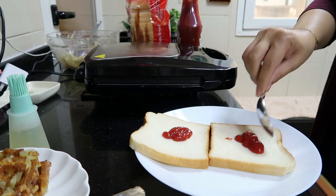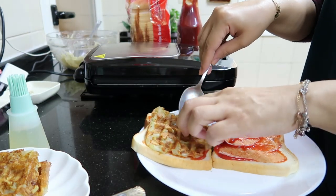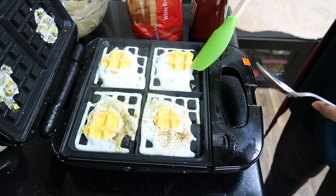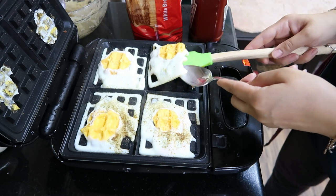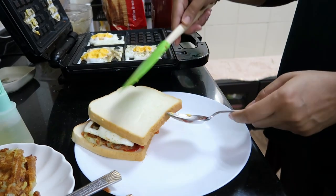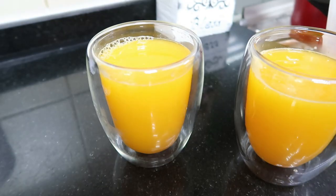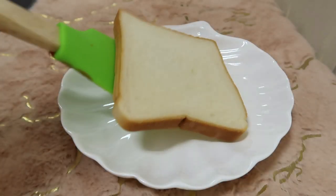بریڈ لی ہے، اس پر کیچپ ڈالی ہے۔ کچھ لوگ کومنٹ میں کہتے ہیں کہ آپ بہت بریڈ کھاتی ہیں، تو جی ہاں ہمیں بریڈ بہت پسند ہے۔ ہم فوڈی فیملی ہیں، ہر چیز انجوائے کرتے ہیں۔ بریڈ پر کیچپ لگائی، ایک پوٹیٹو پیٹی اور ایک ایگ رکھا اور سینڈوچ ریڈی ہو گیا۔ اورنج جوس بھی سب کے لئے ریڈی ہو گیا۔